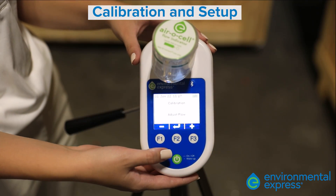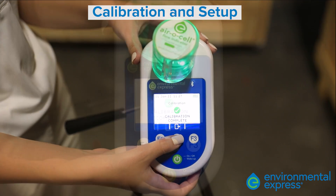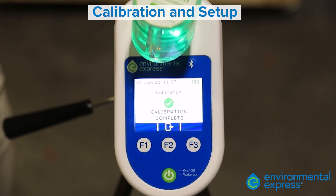When satisfied with the position, select the middle arrow button. The screen will then display calibration complete. Once calibrated to 15 mL per minute — the flow rate required for mold collection — we are ready to begin sampling.